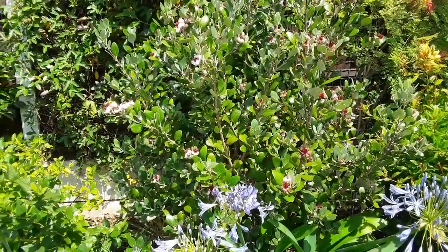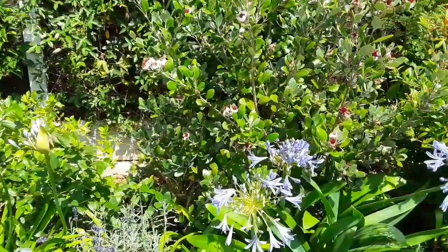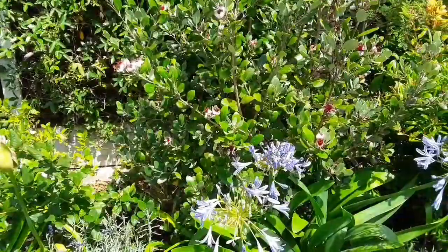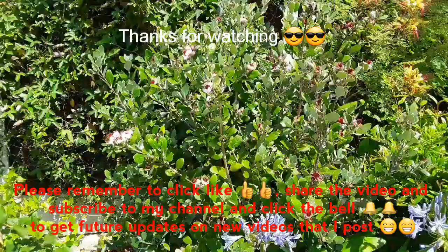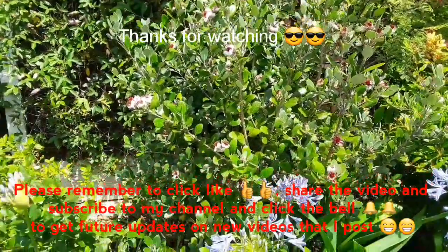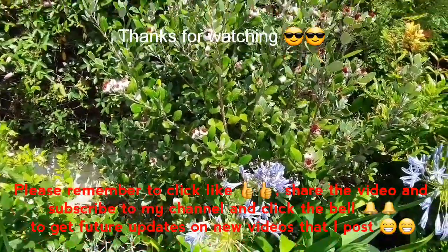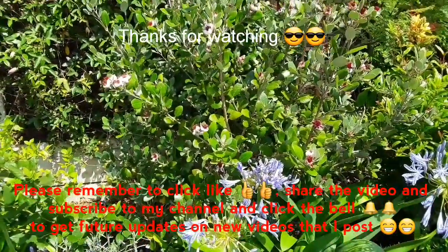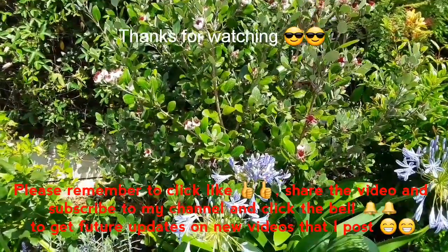Just thought I'd do a short video for anyone that was interested. Much appreciated if you've been watching — please like the video and give me a thumbs up. Share it with anyone you think might be interested. Please remember to subscribe to my channel if you haven't done so already, and if you hit the bell you will be notified of new videos and updates as I bring them out. Catch up with you all soon — Brett out for now.